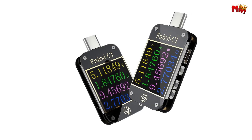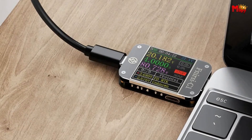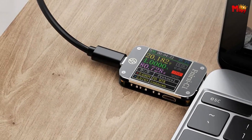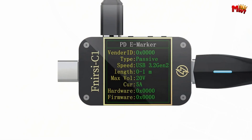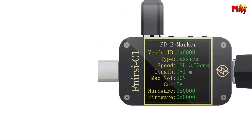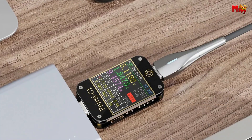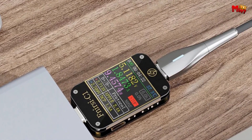Number 1: FURZE C1 Type-C Voltage Tester. Imagine a device smaller than two fingers, equipped with Bluetooth connectivity for real-time monitoring via a dedicated app. With the app, you can seamlessly view voltage, current, and curves, and even set alarms for over-voltage and current. It supports up to 10 sets of capacity statistics, ensuring you stay informed about your device's power usage.